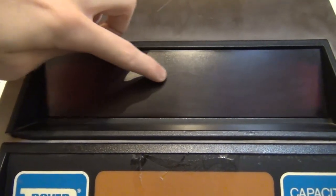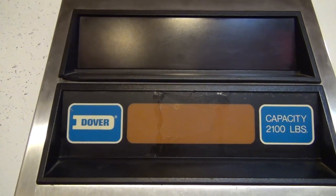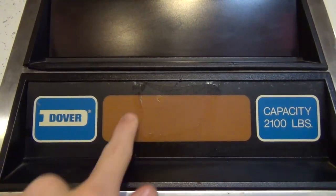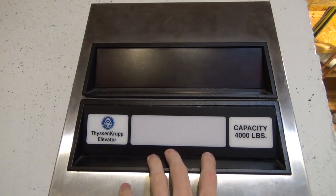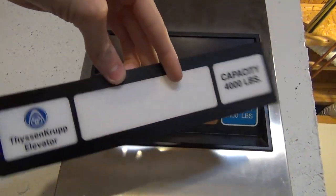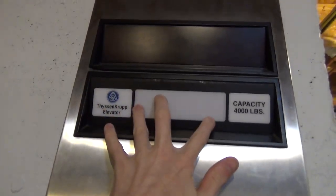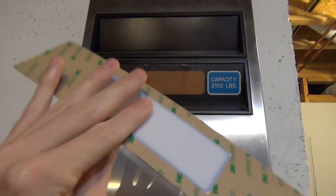In this case we have an analog display, and in some cases we have digital displays. Down here we have our logo — Dover — we have our emergency light and the capacity. Now sometimes you might see ThyssenKrupp, because it can be stuck on with this little sticker. You can see it just has some tape and it sticks right over the logo.